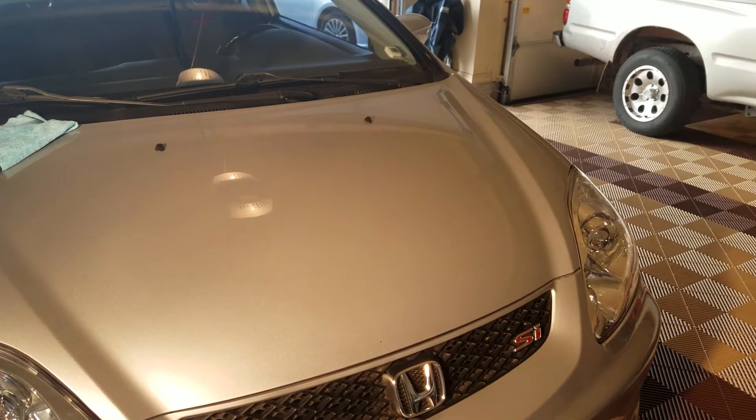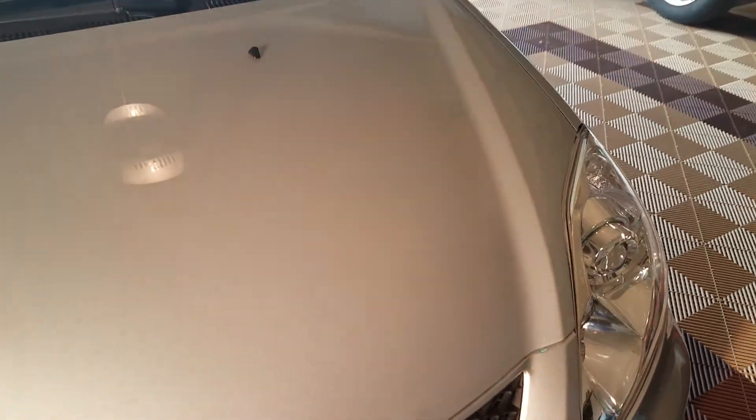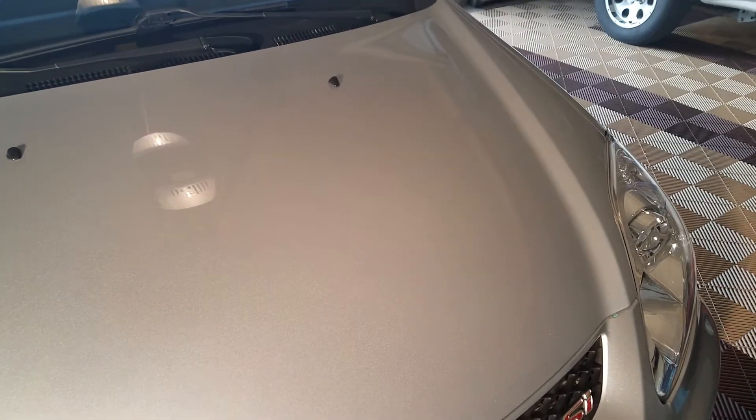When you're dealing with waterless wash, it's a very simple system. As you can see, the car really is not that dirty at all. I have a ceramic coating on it right now, so it just stays cleaner for longer, but I just want to show you guys how this works.